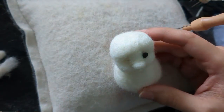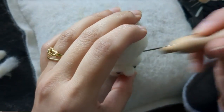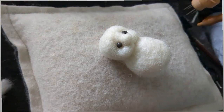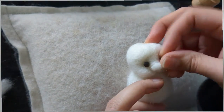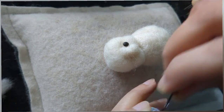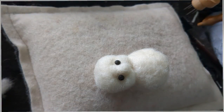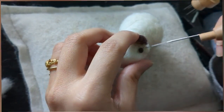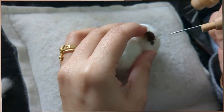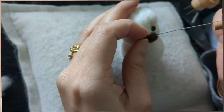Now I'm adding the eyes. I've used an awl tool to make the holes for the glass eyes - mine are glass and I've painted them with black because I didn't like the original color. I'm just adding some glue and fixing them in. Now I'm going to give the nose some color - I've taken dark brown for it. I've placed the wool onto the nose and then I'm shaping it. I'm going around to make it nice and neat.